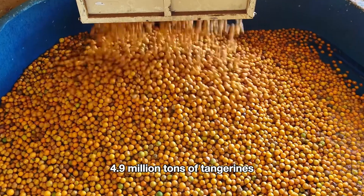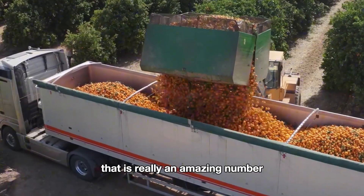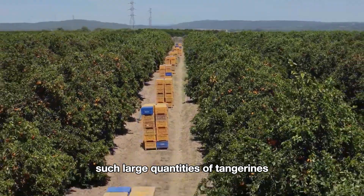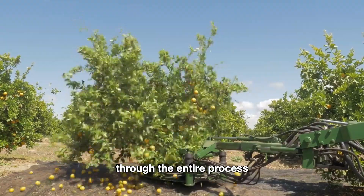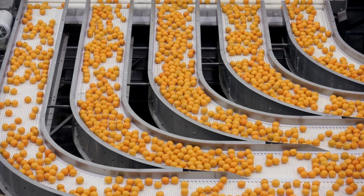Did you know that American farmers harvest 4.9 million tons of tangerines each year? That is really an amazing number. Growing and harvesting such large quantities of tangerines requires the support of modern machinery. In today's video we will follow American farmers through the entire process of growing, harvesting, and processing citrus. Let's get started.